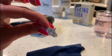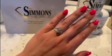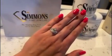In the final step, take a cloth and make sure you got everything off. Look at that — so pretty and sparkly! And that is it, my friends. That is how you do an at-home ring and jewelry cleaning. Thanks for watching!